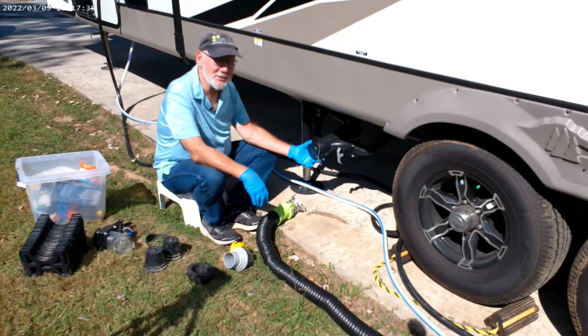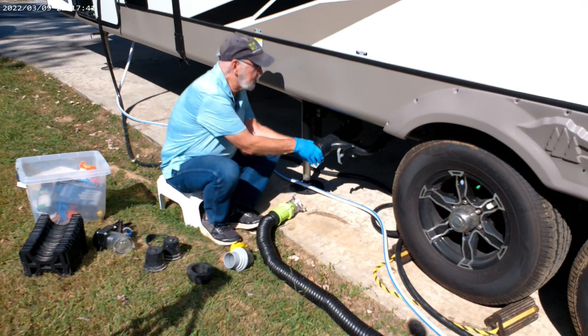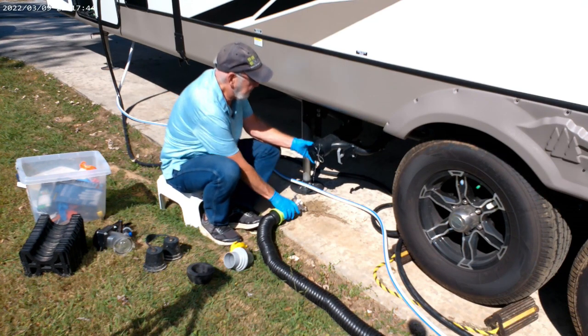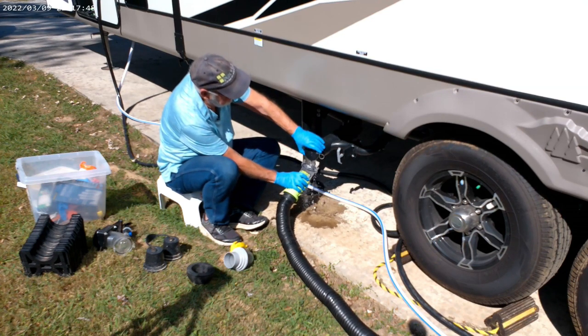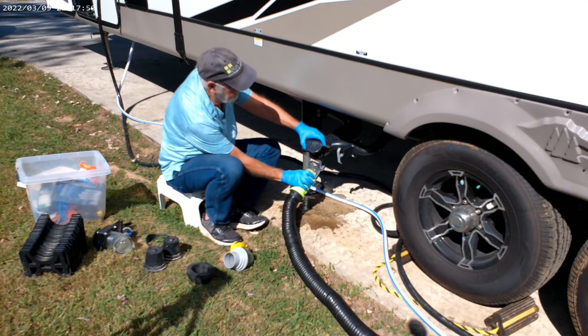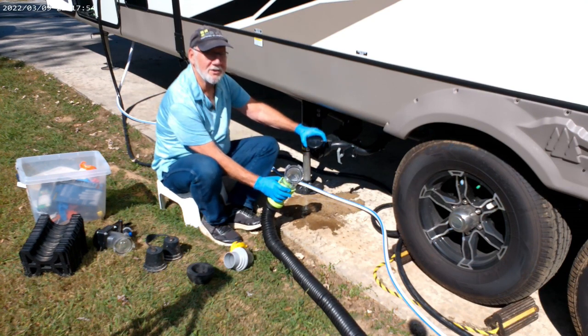Don't let that happen to you. The way to deal with it is when you pull this cap off, get it loose. As you can see there's a little bit of residual in there — be ready to catch it, and it won't go all over you. Of course, it's not supposed to go all over the ground either.